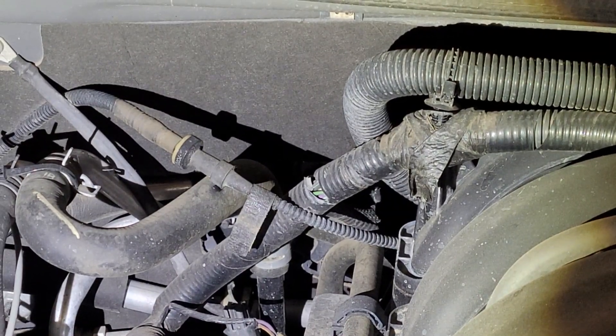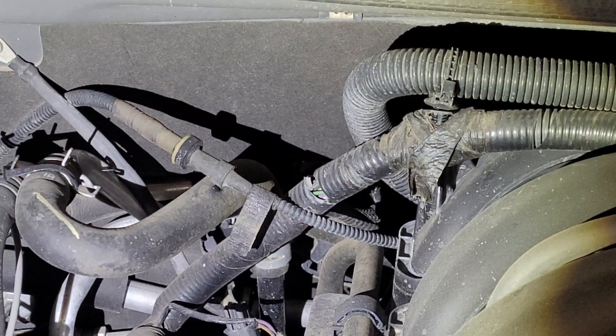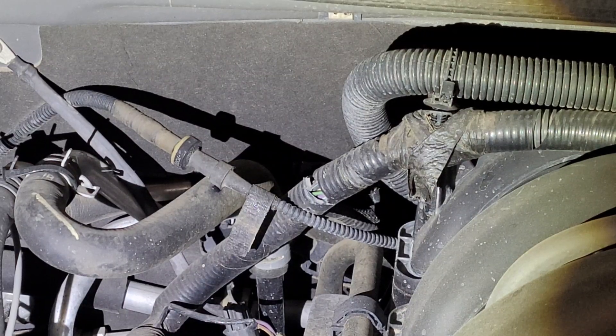Hey guys, welcome back. Today we're back on our 2007 Ford Explorer. This will go for any model Ford Explorer from 2006 to 2010, or Sport Track, with either the V8 or the V6.